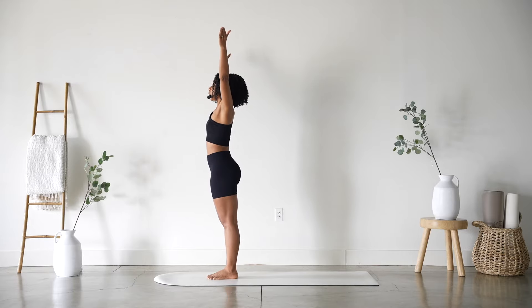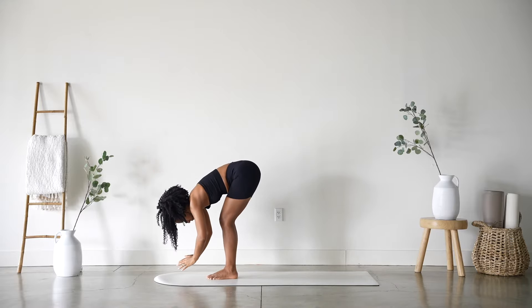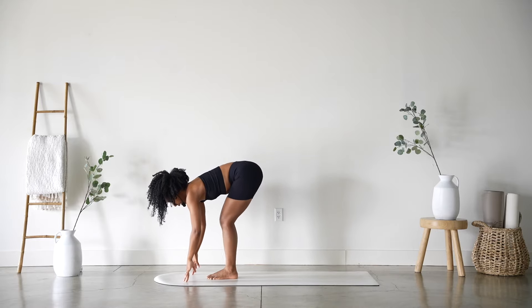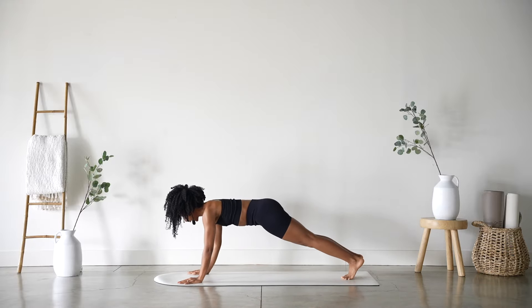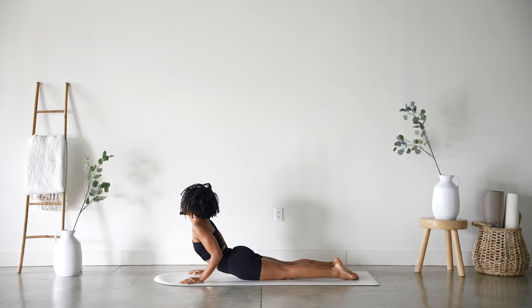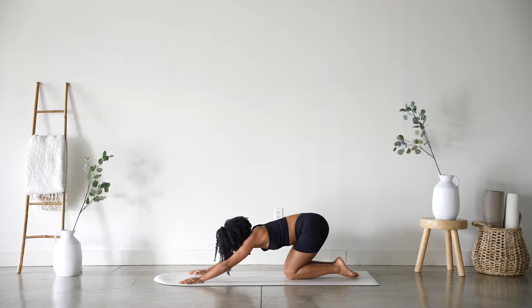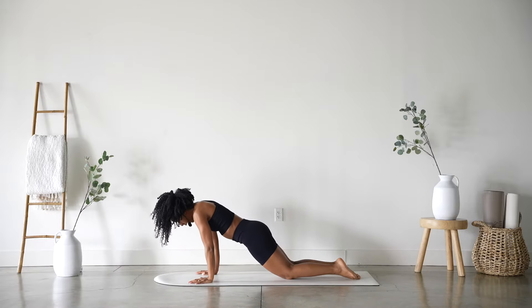Inhale, arms reach up to extended mountain. Exhale, forward fold, bend it over. Inhale halfway lift and exhale, bend the knees. We'll take the first very modified version: stepping back, knees down, chest all the way down, elbows stay in, untuck your toes, inhale to cobra, exhale lower.